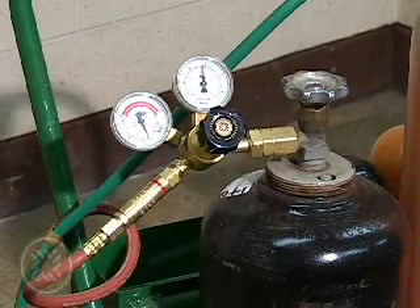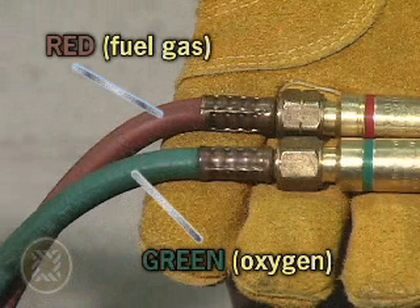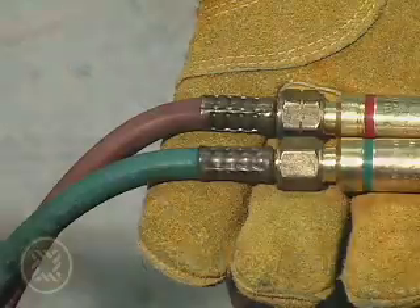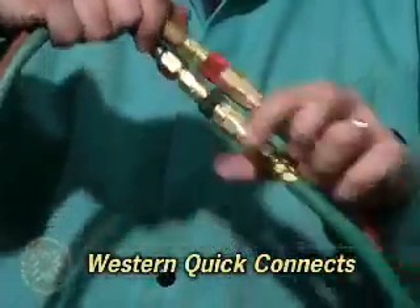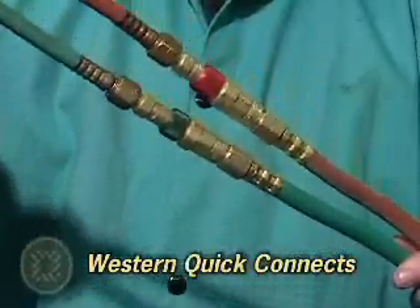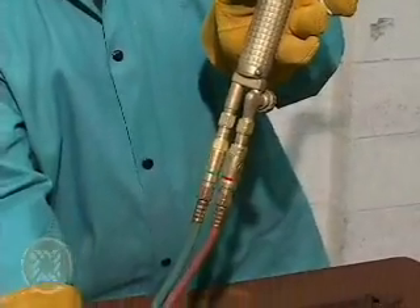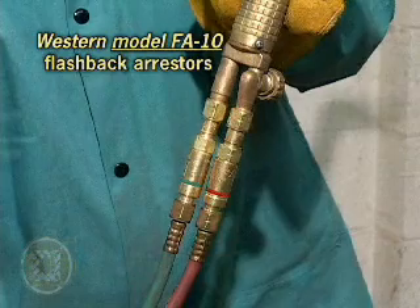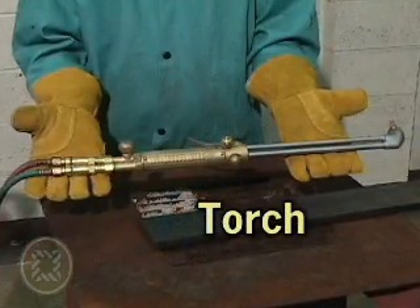Next in line are the hoses used for oxygen and fuel gas delivery. They are identical in construction but differ in color — the oxygen hose cover is green and the fuel gas hose cover is red. A Western hose-to-hose quick connect is an easy and versatile way to connect multiple hoses. Another set of Western flashback arrestors, this time model FA-10s, are installed between the hose and the torch itself. Finally, we come to the torch where the fuel gas is mixed with oxygen and ignited.